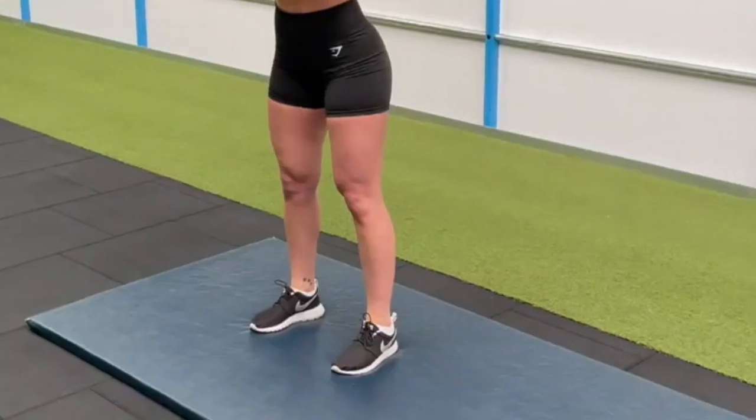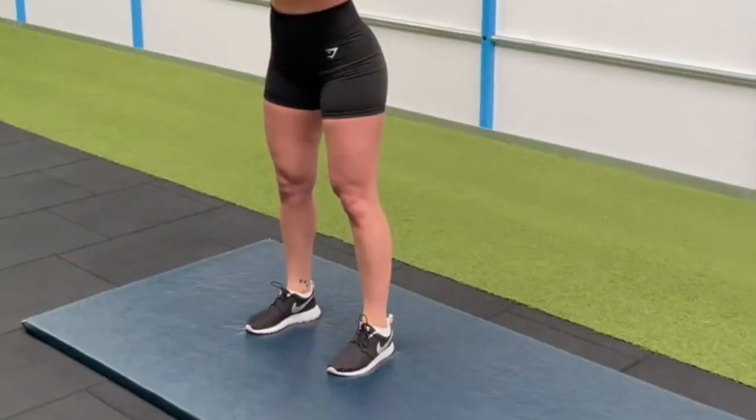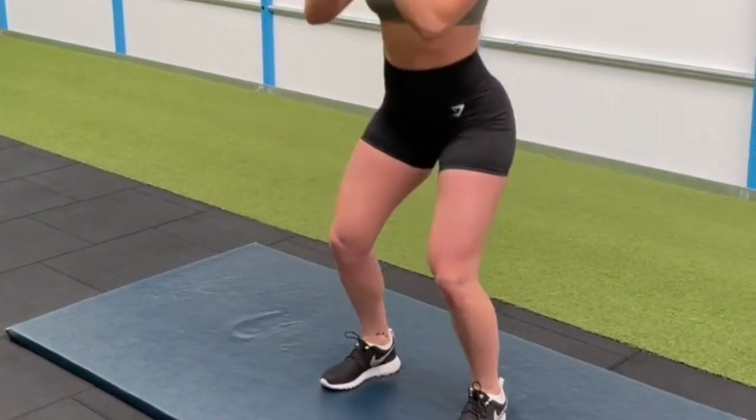The other thing we like to do in this stage is add some plyometrics — plyometrics are basically a fancy word for jumping and explosive type activities.